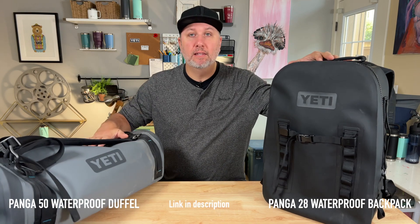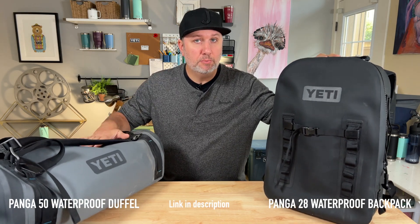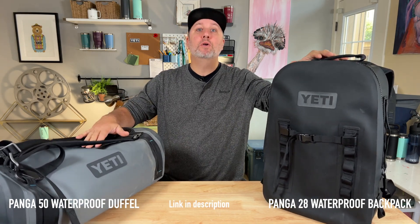Hey everybody, welcome back to the channel. Yeti is more than just cups and coolers. They also have a cool line of bags and luggage. Yeti says they're submersible and airtight. Today, we're going to put them to the test.